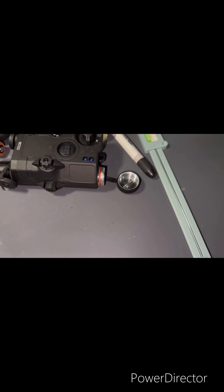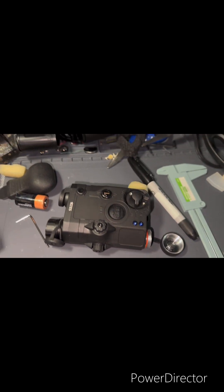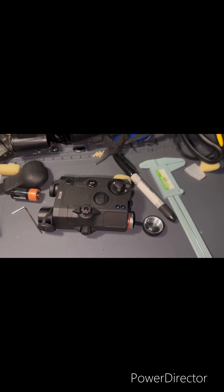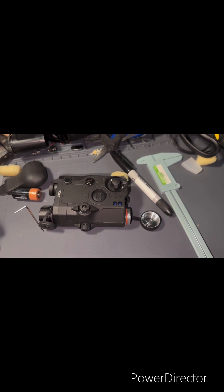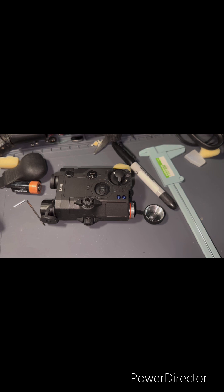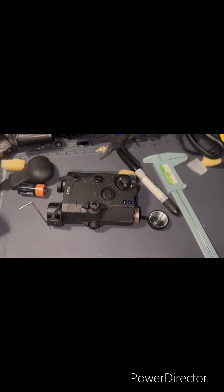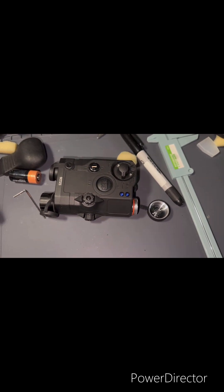After you've repeated all those steps in reverse that you did when you disassembled it, just put it back together. Make sure that before you fully reassemble it you test it and confirm everything works. As long as everything works, you're fine — put it back together and it should hold zero. That's pretty much all there is to it.